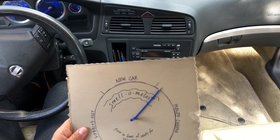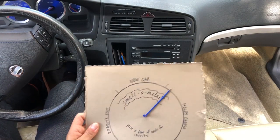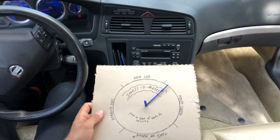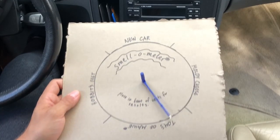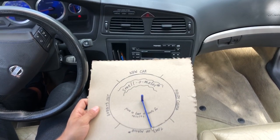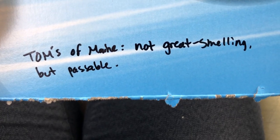I've got a special scan tool called the Smell-O-Meter. What you do is place it in front of the vents for results. We're going to turn on our air conditioning, put it on high, and let it do its thing. Looks like it's settled at Tom's of Maine with an asterisk. Not great smelling but passable. Got some Tom's of Maine lemongrass — seven dollars a stick.